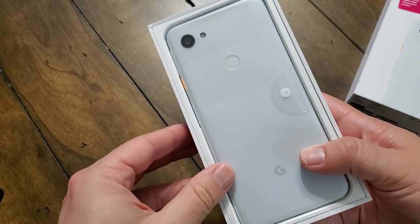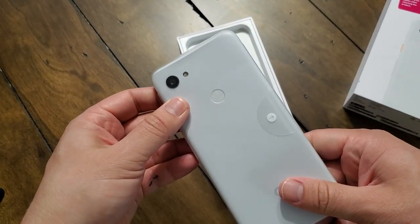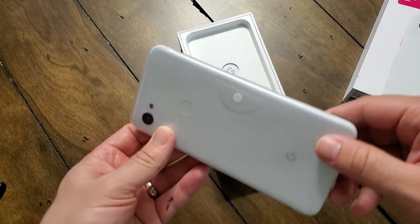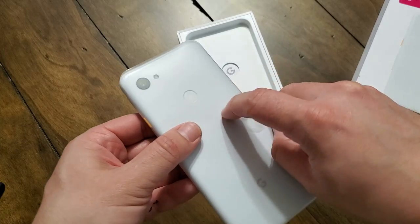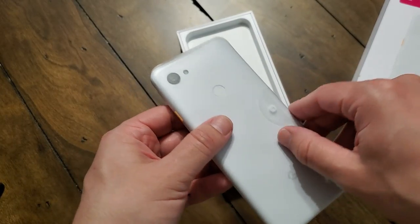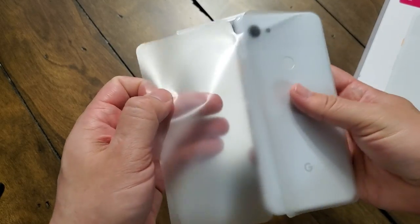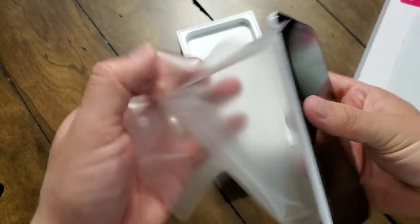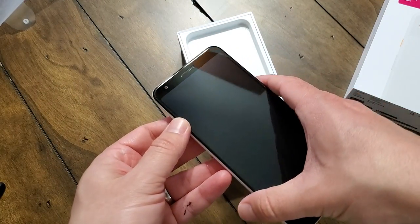And voila, there we go. So this one, they changed things up — it's not metal, it's made out of polycarbonate, which some people keep referring to as plastic. Yes, it is plastic, but it's not the normal plastic you're accustomed to; it is a little bit more durable. When you think polycarbonate, think those protective cases — they have polycarbonate shells typically, and that's what gives them the extra backbone and heft.